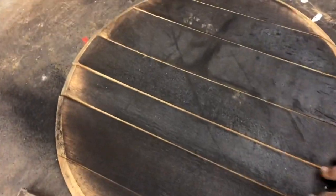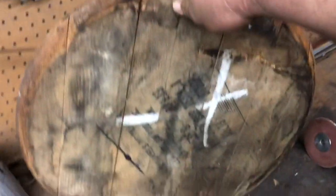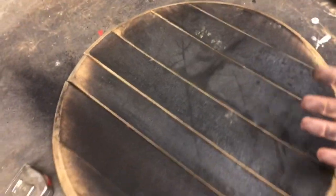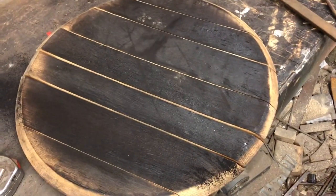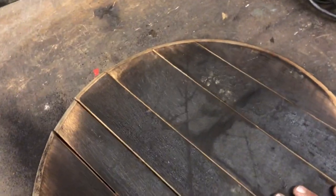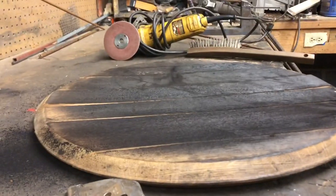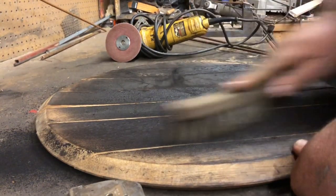I'm making a Jack Daniels barrel lid end table. On the insides, they char the barrels for the whiskey and it's all sooty and ashy — it doesn't make an appealing look even though it's the bottom of the table. I don't like it, so I'm just going to clean it off using a standard wire brush.